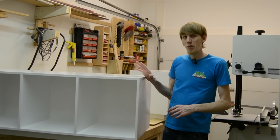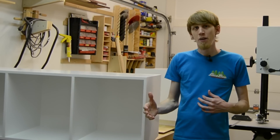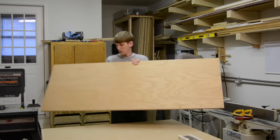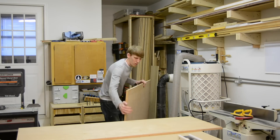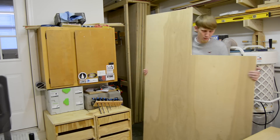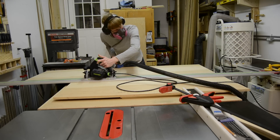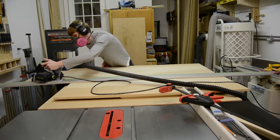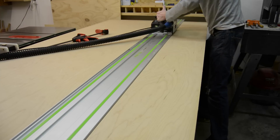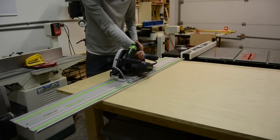I was able to use up a lot of the scrap pieces of plywood I had lying around by carefully planning and laying out all of the pieces before breaking them down. The reason I spend so much time laying everything out and over-analyzing how I'm going to cut these pieces is to conserve as much material as possible for future projects. Just by taking that extra time to figure out the best way to cut these out of a sheet of plywood, you yield so much more material. Whereas if you just cut pieces without thinking about how they fit on a full sheet of plywood, you can end up with a lot of waste.